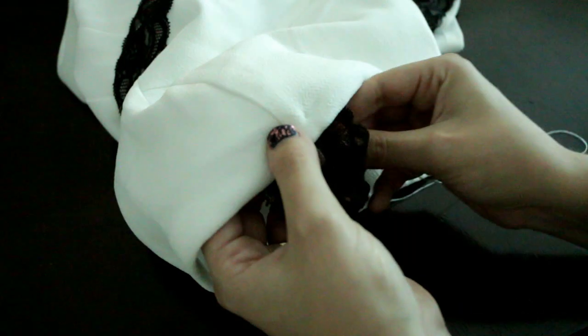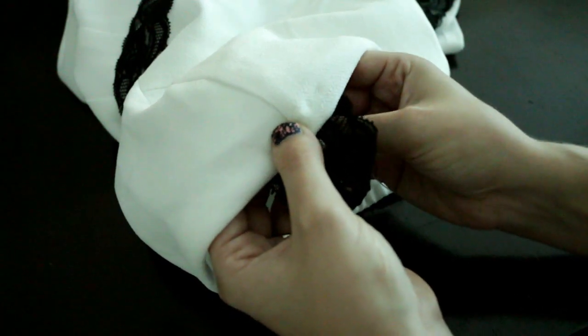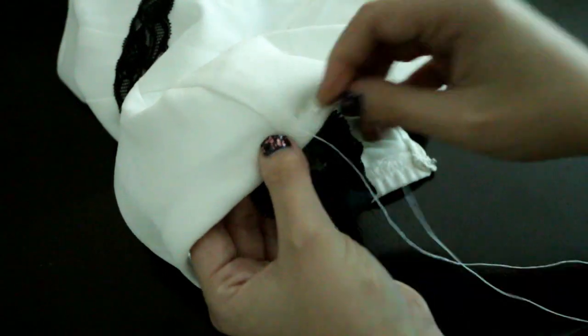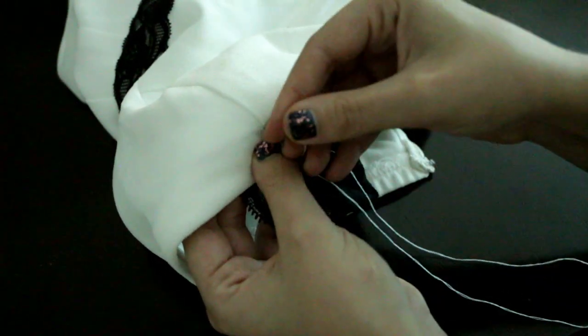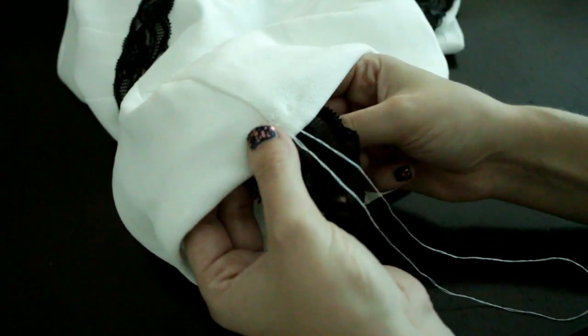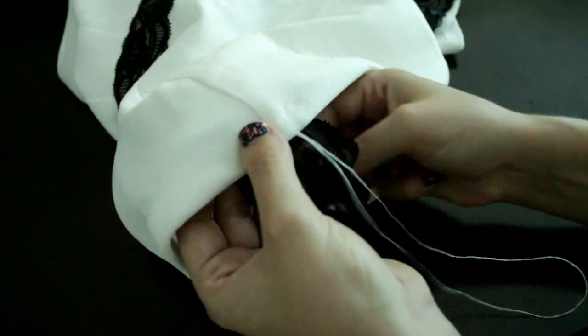You can do a double stitch or a triple stitch — stitch it as many times as you feel comfortable with, depending on the amount of time you want to spend doing it. But generally, the more stitches and the shorter the stitches, the stronger the fabric is going to be.